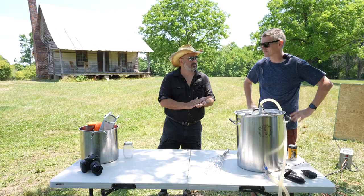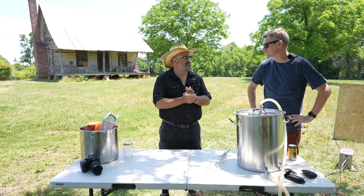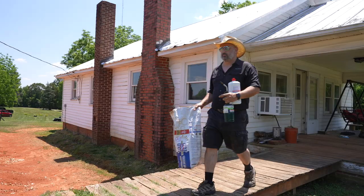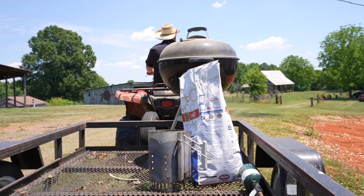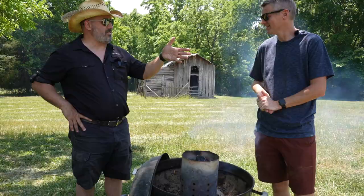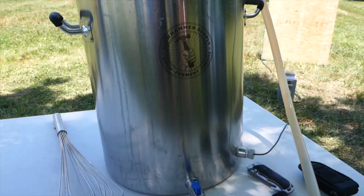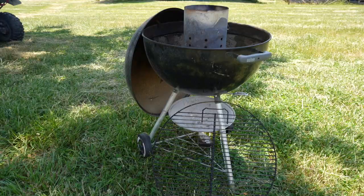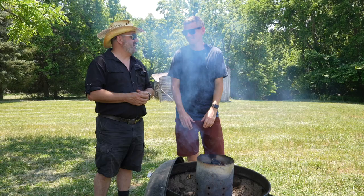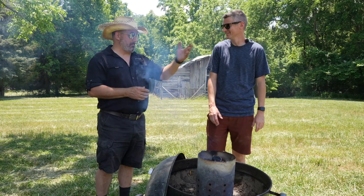We've got about an hour and a half for the mash. In the meantime, it's a beautiful day — why not just grill something? I have beer, we're making more beer. Grill. That's it.